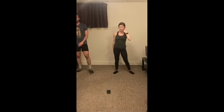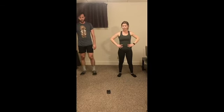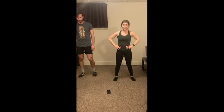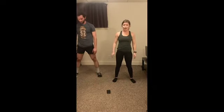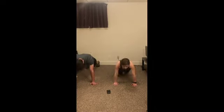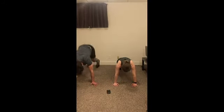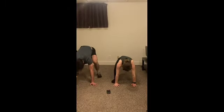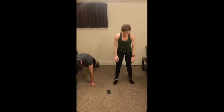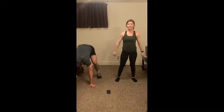Alright, second round of burpees — you got it. Let's go! Remember, you can step these out, you don't have to add the jump. Just like that. And relax, guys.